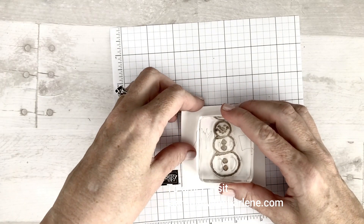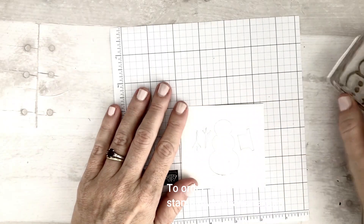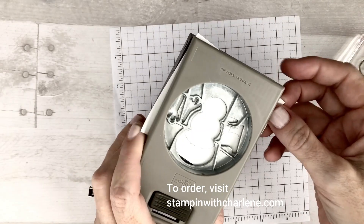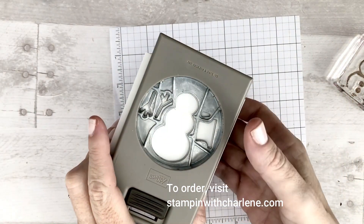So on another example — pretend that I stamped the snowman, the hat, and the arms. Then all I have to do is put this paper back in the punch, line up the images, and punch it out.